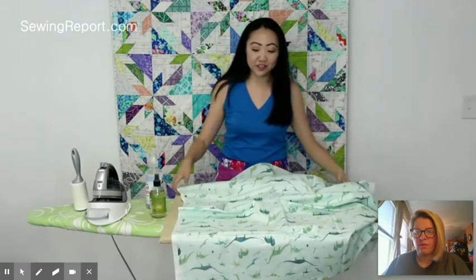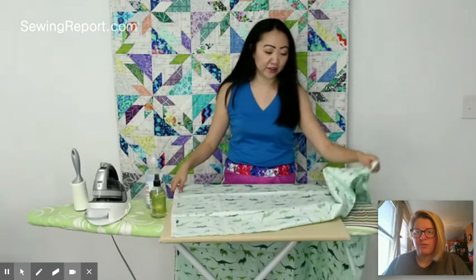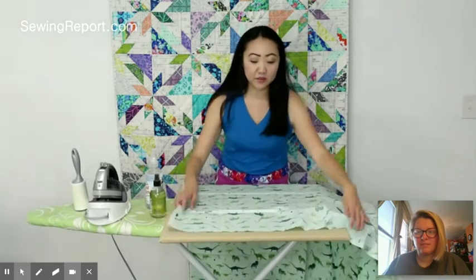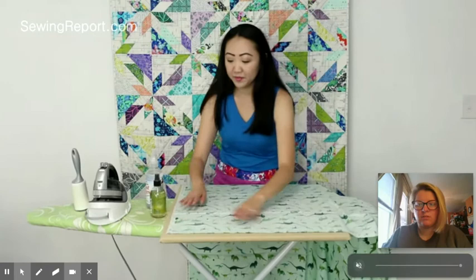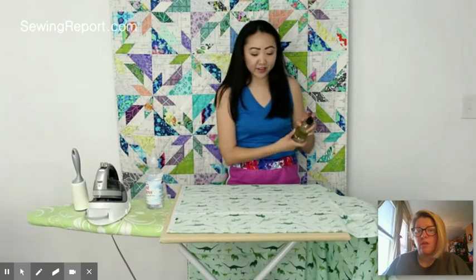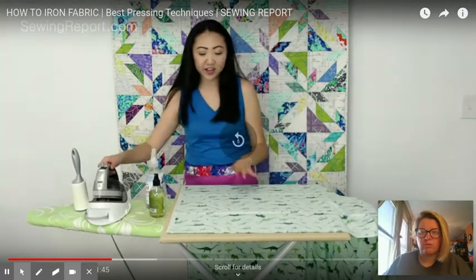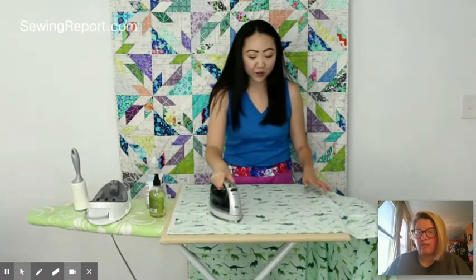Sometimes your iron can leave marks on your fabric, and that is terrible. So she's starting in one section — because this is a one yard cut, it's a 36 by 44, she should be able to press the entire piece with just four little sections. She's smoothing it out, making it as flat as possible before she irons, spraying it with the special spray, and then using the iron to push out the wrinkles and flatten the fabric.